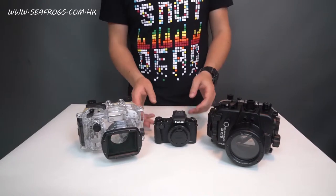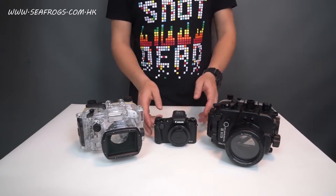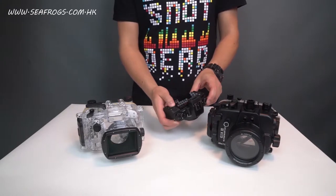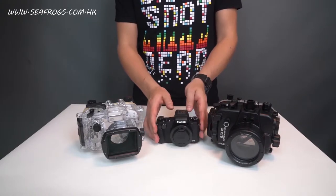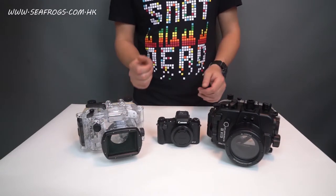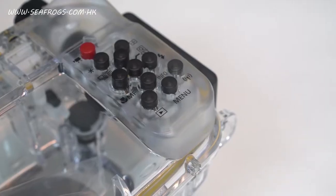The next thing is the back control of the camera. On the camera itself there's a thumb wheel which controls the back dial. Unfortunately, on the original Canon housing there is no control for that — you can only use the up, down, left, and right controls.